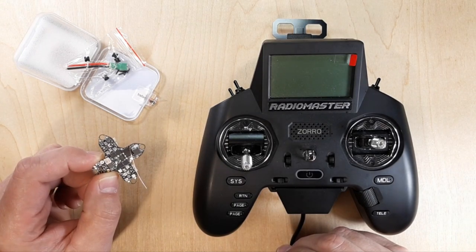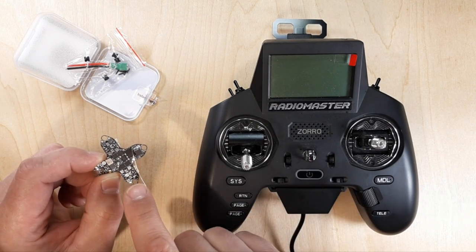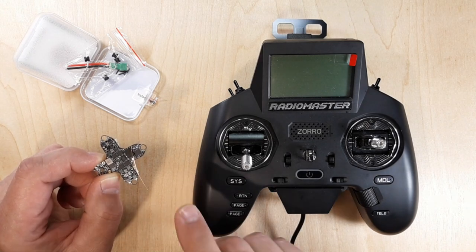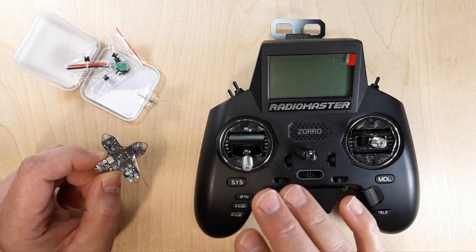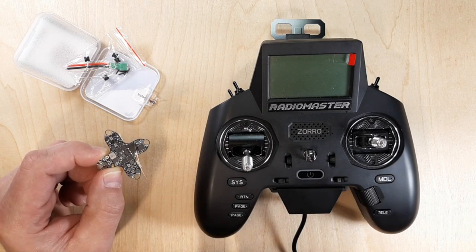If you have enough background knowledge of where we're at right now, you should follow along pretty well in this video. I want to go through some things I would do if I just received this flight controller. I think there are things you should do before putting it in your quadcopter. We're going to go into Betaflight, check to make sure things are working correctly, and also update the receiver to 3.2 ELRS.